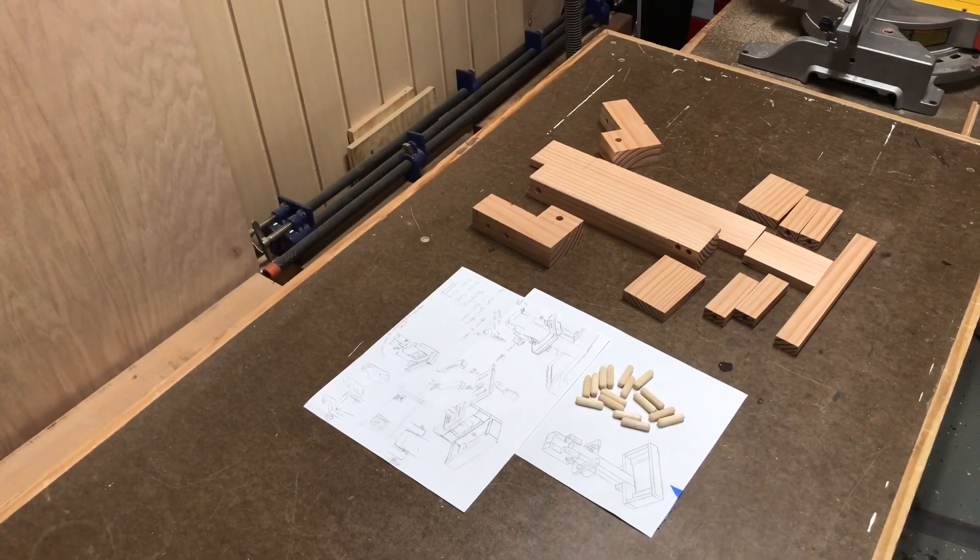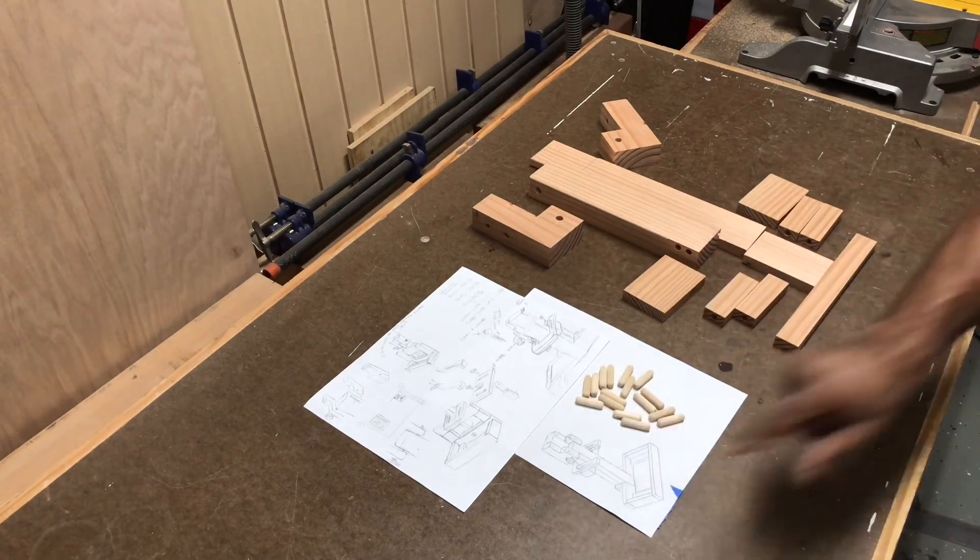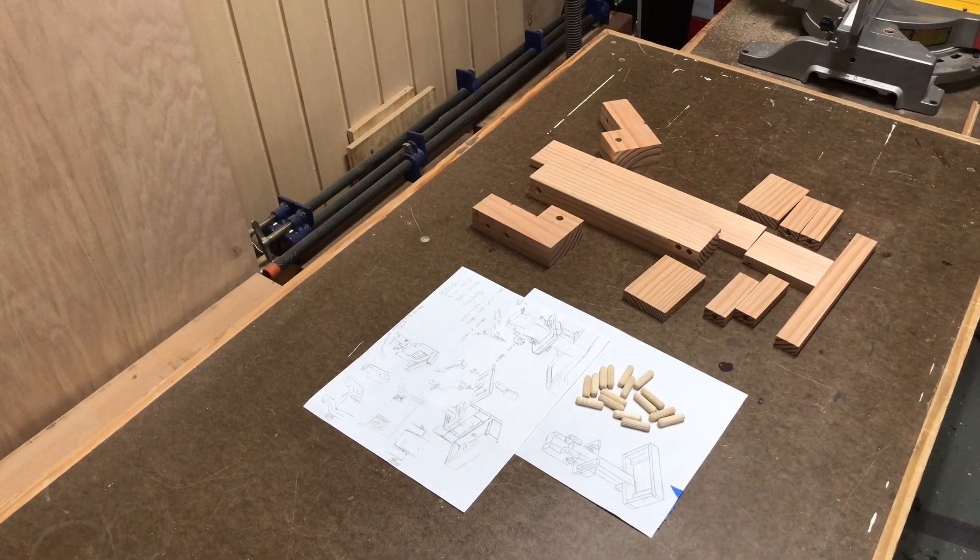I have all the pieces cut and laid out on the table, next to a couple of the sketches that I started to give me a rough idea of what I wanted my prototype holder to look like. This is how I had started and this is the end idea that I ended up with before I went into the shop and started making cuts. I didn't have a plan drawn out to scale — I just had an idea of what I wanted the holder to be and created it off of that.